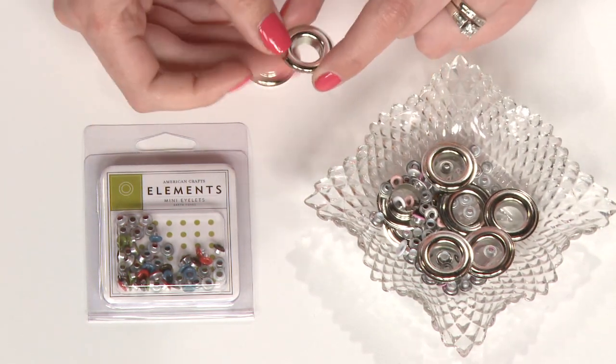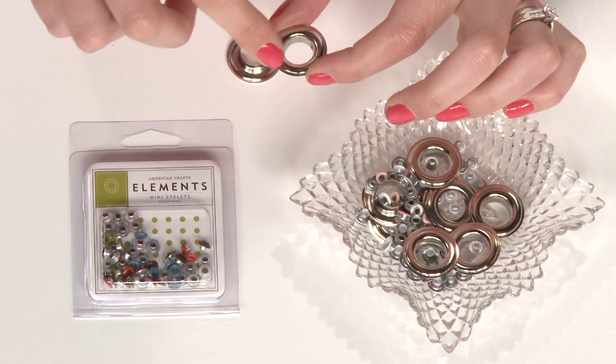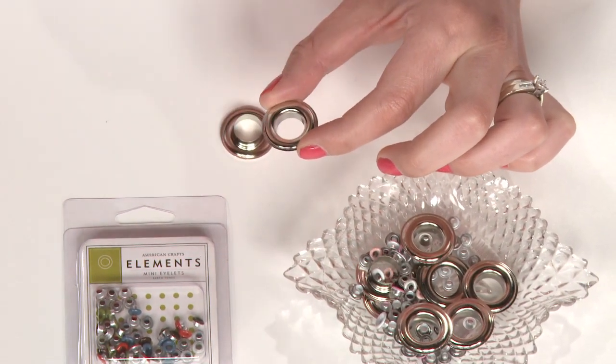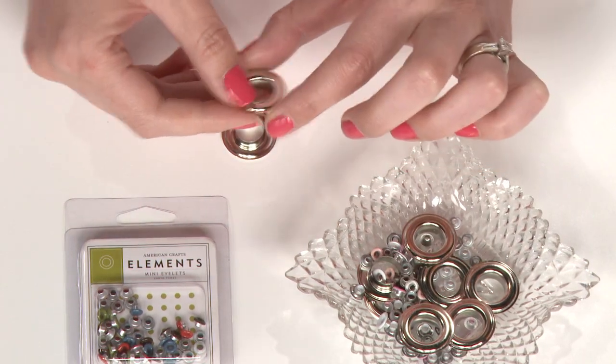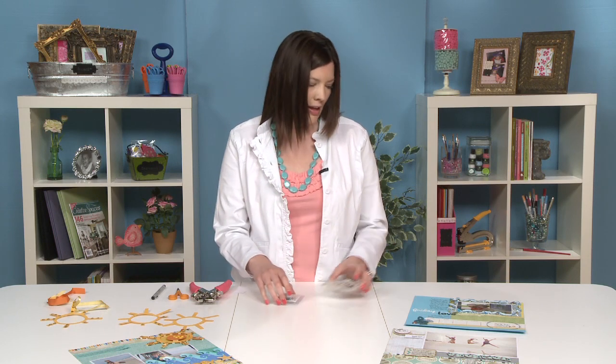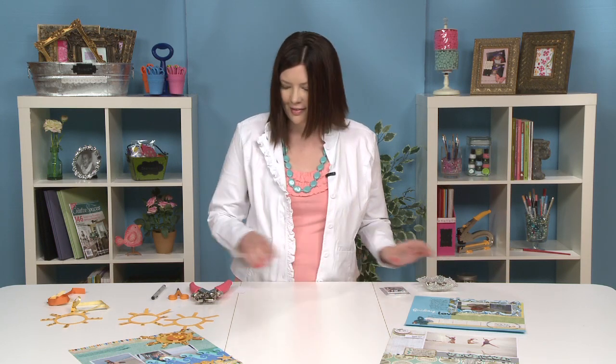These larger ones are actually called grommets. They are a type of eyelet, and as you can see, you can do some really fun things with this size — even frame tiny photos if you wanted to. So let's look at three ways to use eyelets in your scrapbooking, but first I want to give you the rundown on how to actually set an eyelet.